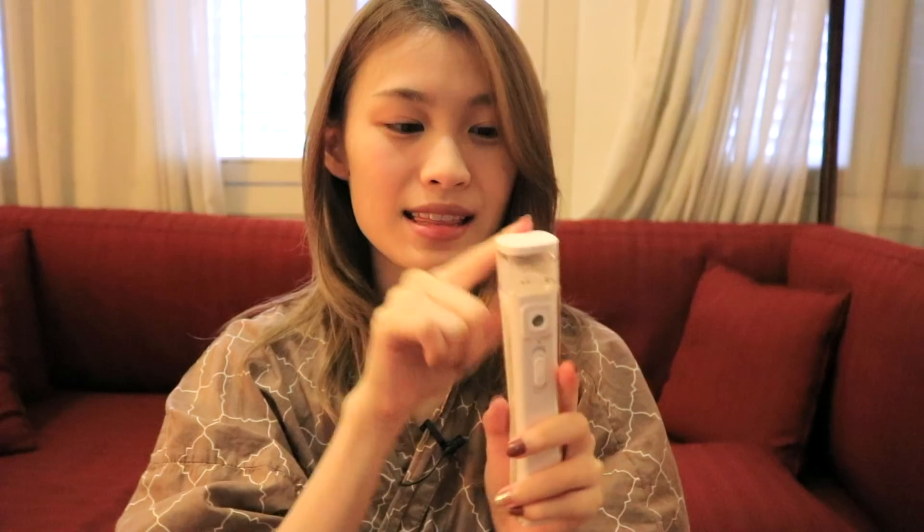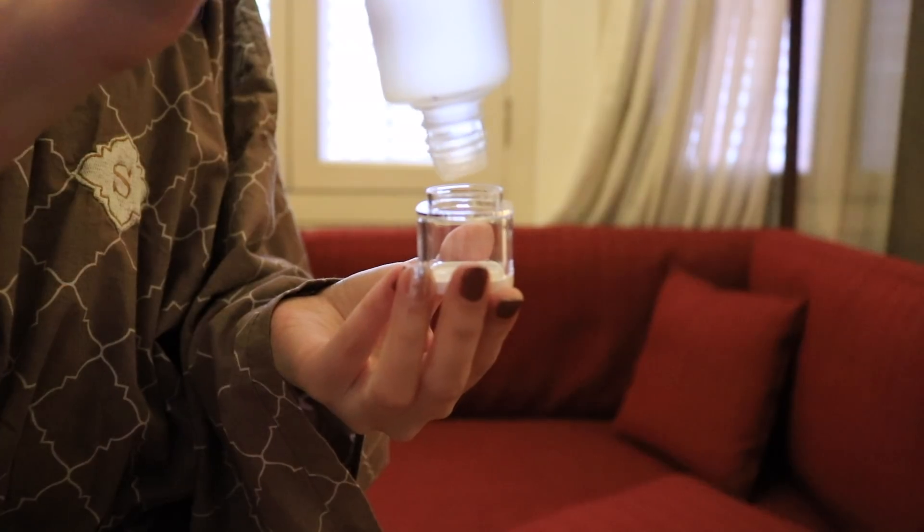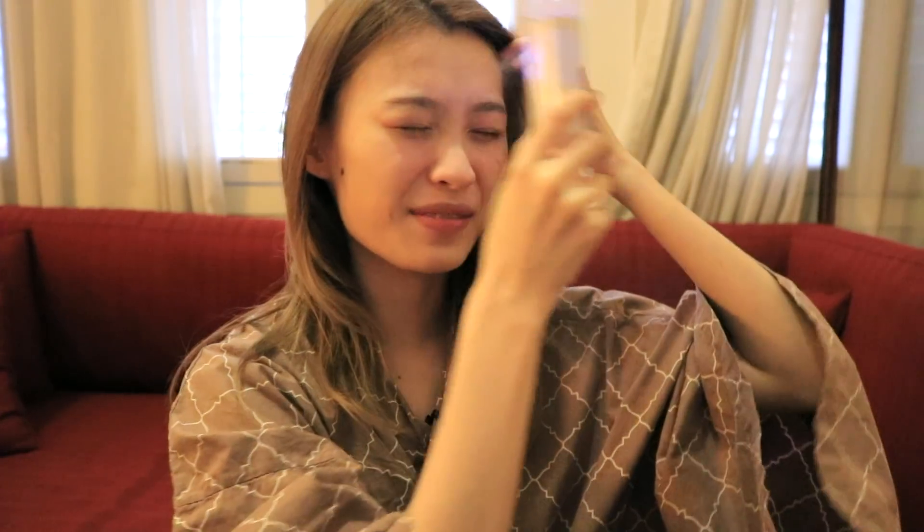I've just cleansed my face and it's super bare now, so I'm going to spray some essence using this Hydra ultrasonic mist spray — also from Ayuga. You just fill up your essence in the bottle, turn it on, and it starts coming out as a spray. You can see it's a super fine mist — I'm spraying it on my face now.